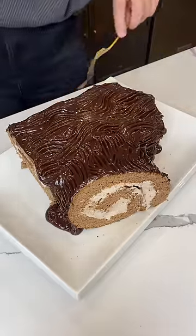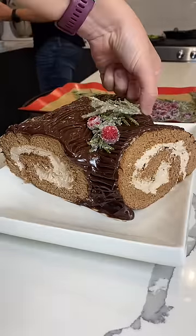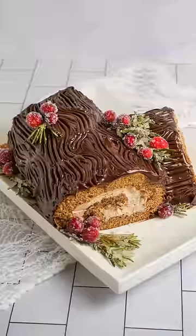Lastly, I topped it with some sugared rosemary and sugared cranberries. And I was pleasantly surprised with how delicious these tasted with the cake — they weren't just a garnish, they actually added to the flavor. Overall, I'm stoked with how this turned out. It was a lot of work, but it was so cute and so yummy.